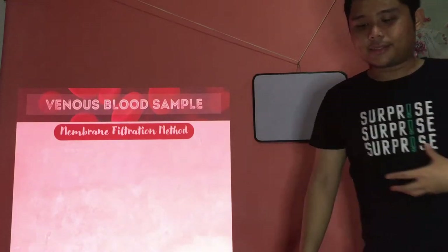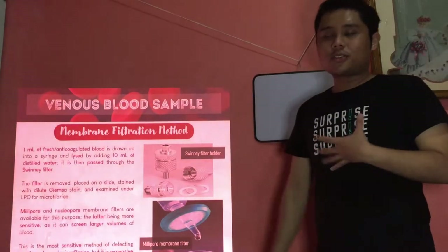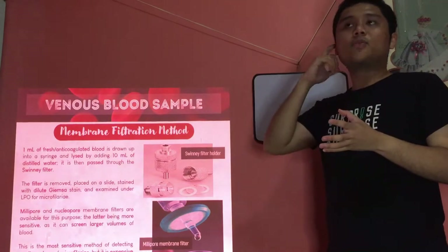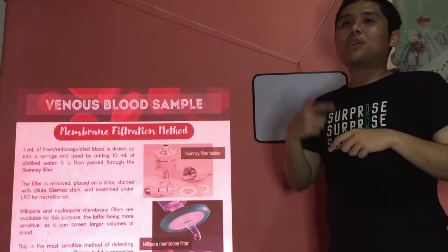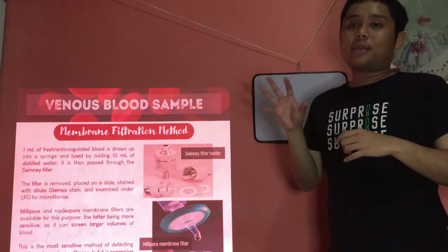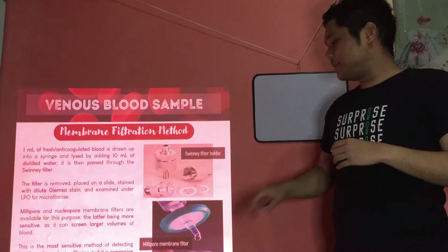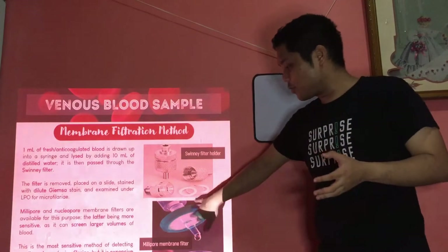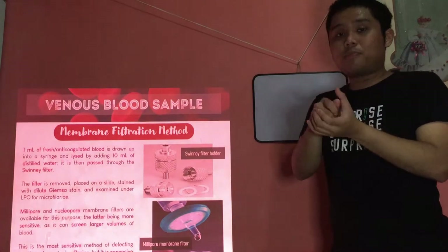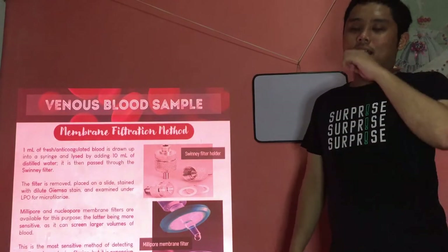Before we continue to the capillary blood source — before I forget — the blood cells and proteins found in your specimen will stick to the filter, but through repetitive aspirating of saline, the blood and proteins there will be removed.